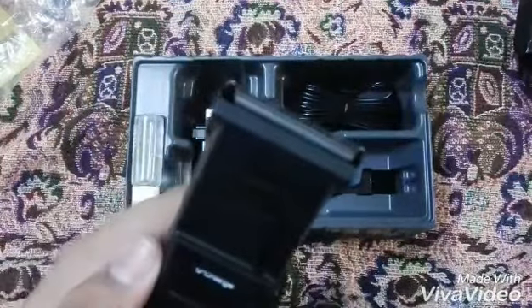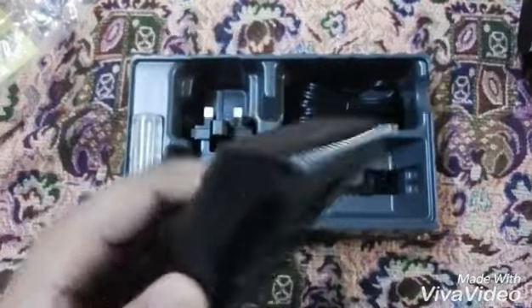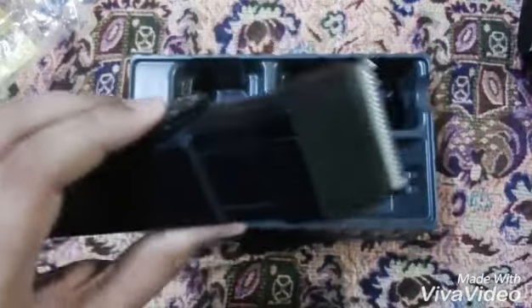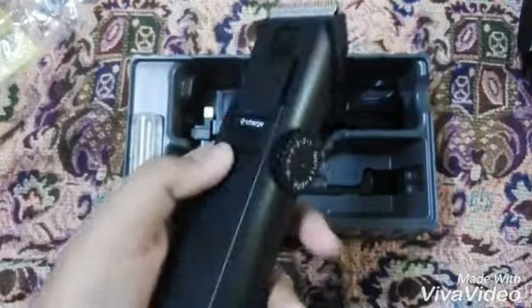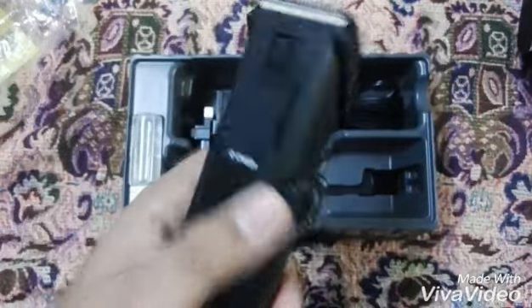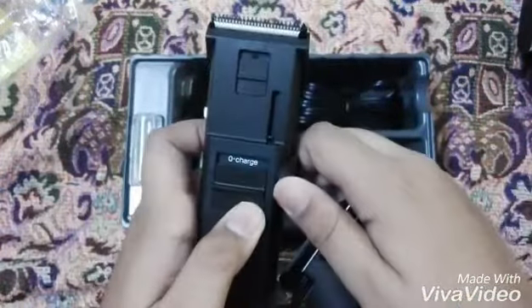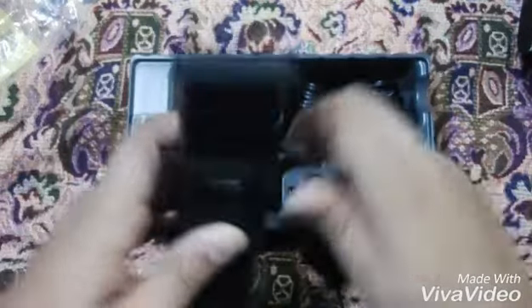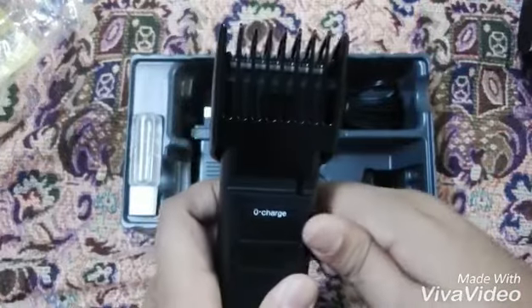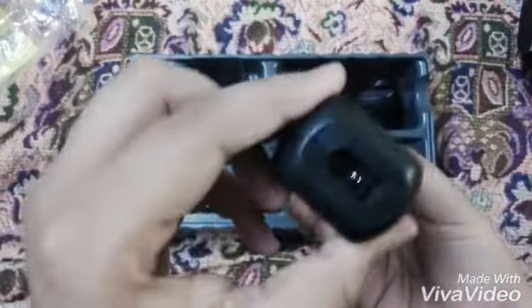Let's remove it and see. I don't know much about machines, but this is the on button. I think the battery is low, but when you touch it, it works. This is the adjustment — you can adjust your size and cut your hair like this.